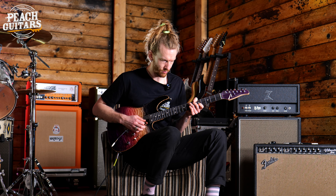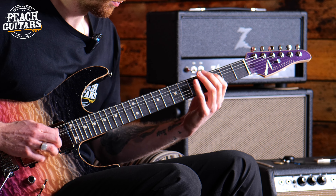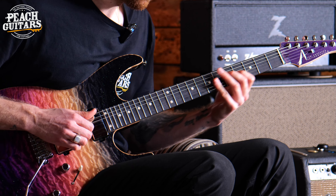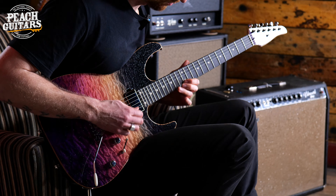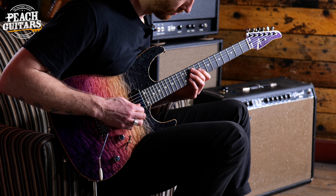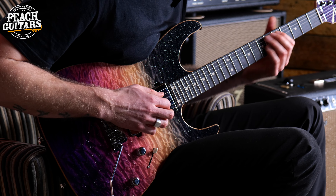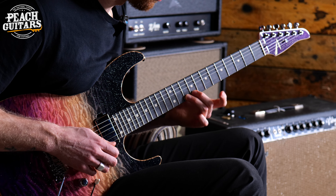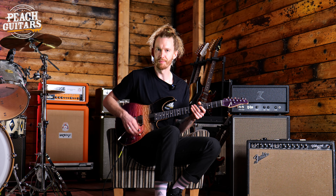Now moving into much higher gain territory, I've stacked the OCD by Full Tone on top of the Blues Power by King Tone Pedals, and I'll just show you a little bit of high gain from the guitar.